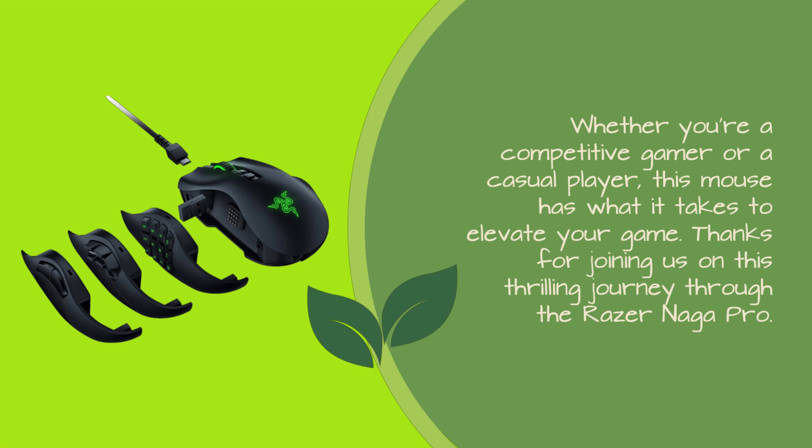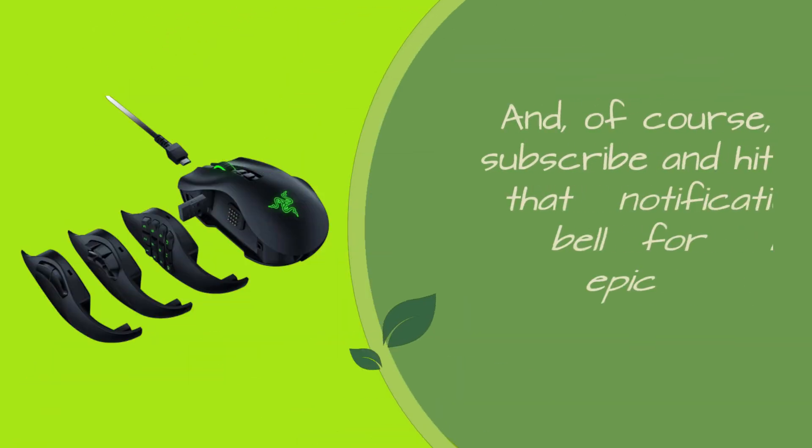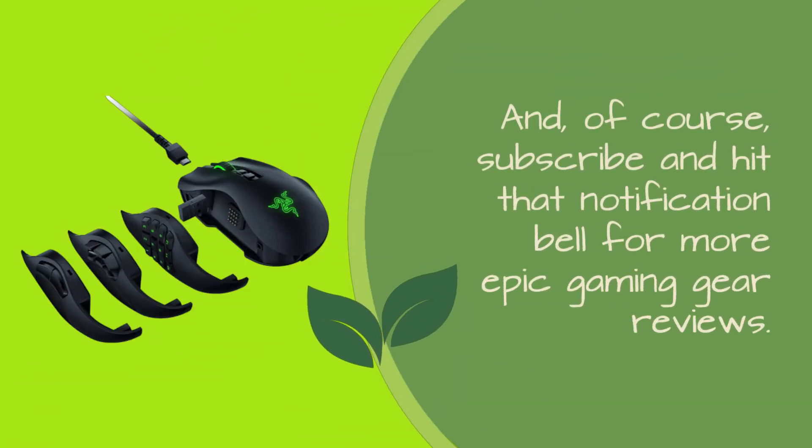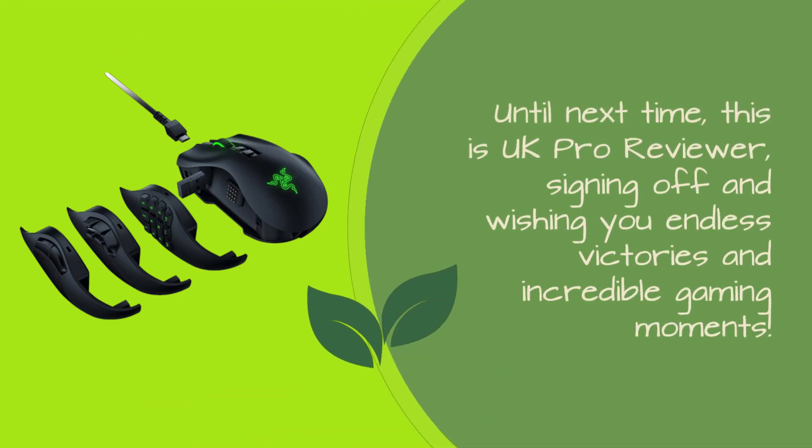Thanks for joining us on this thrilling journey through the Razer Naga Pro. If you found this review as exciting as we did, show some love by hitting that like button and sharing it with your gaming buddies. And, of course, subscribe and hit that notification bell for more epic gaming gear reviews. Until next time, this is UK Pro Reviewer, signing off and wishing you endless victories and incredible gaming moments.